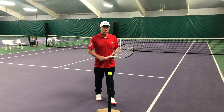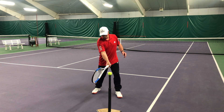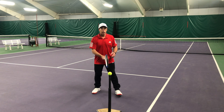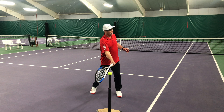What I want you to focus on is as you are swinging forward, making contact with the ball, keep your eyes on the contact point and head down. Too often I see people swinging, but right before contact the head starts lifting and the eyes are lifting.